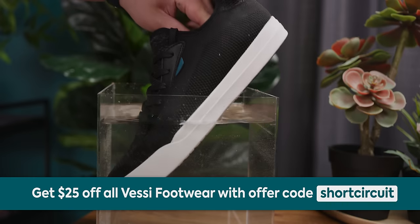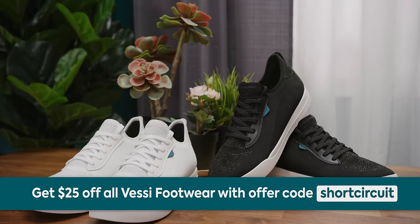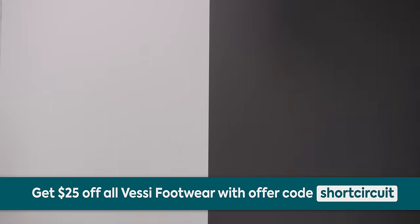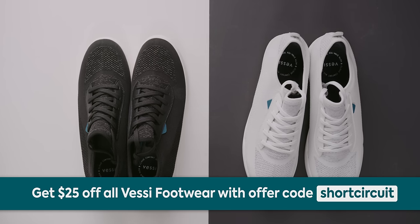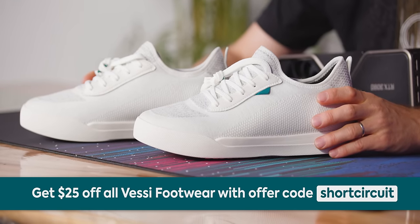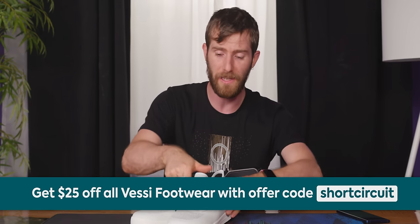This video is brought to you by Vessi's The Weekend Shoe. It's a new style that retains all their great features — waterproof, sandproof, slush-proof, and all vegan. It's an everyday style that can fit almost any occasion. Click the link below and use offer code SHORTCIRCUIT to get $25 off. And you can wear them anytime, not just on the weekend.